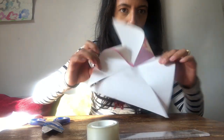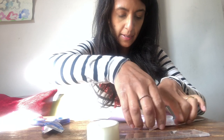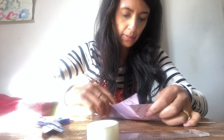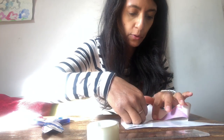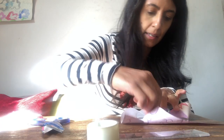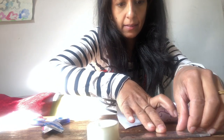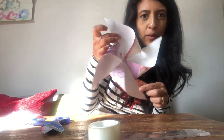Then go for the next two, and your windmill begins to take shape. Always make sure you fold the same side of each triangular section, otherwise you'll end up with two bits sticking in next to each other — you want every other bit sticking in. That's your basic windmill shape.